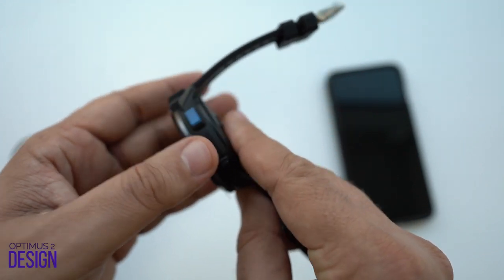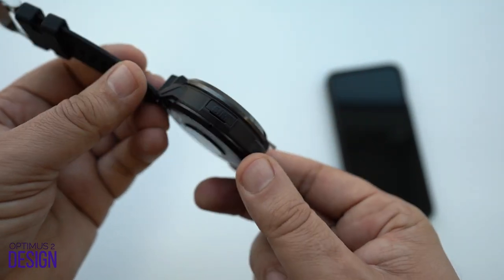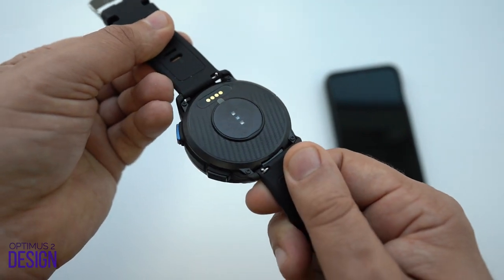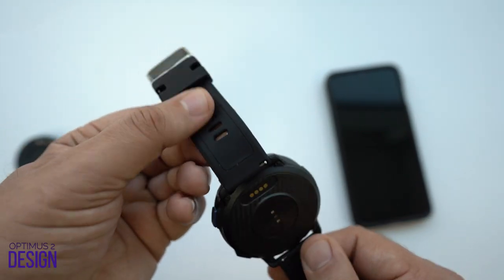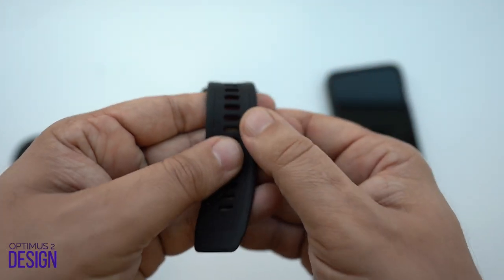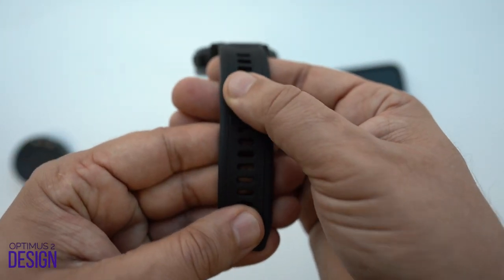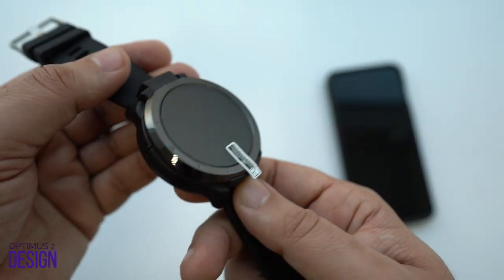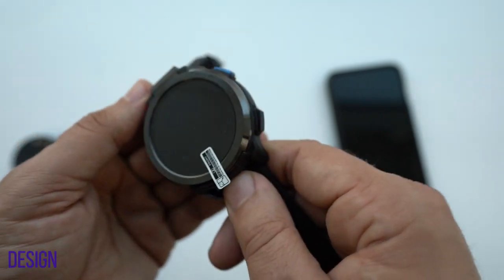On the right side of the display, there are two mechanical buttons: the power button and a button to give commands. On the back of the watch, we have connectors for the charger, barometer, heart rate, and SpO2 reader. On the other side of the bezel, we have a SIM tray to easily access a nano SIM card without using a screwdriver, unlike the earlier models.